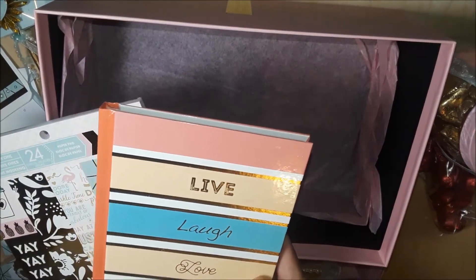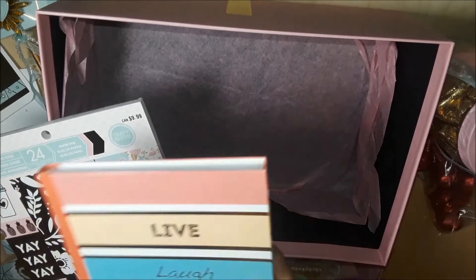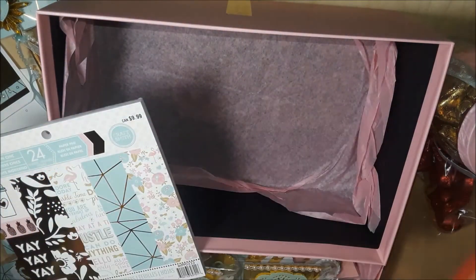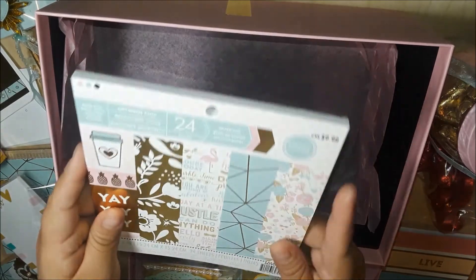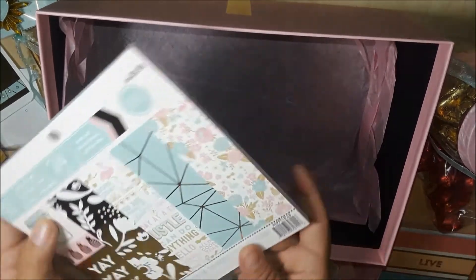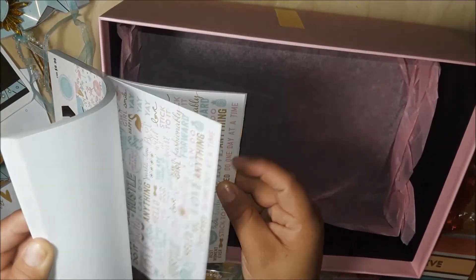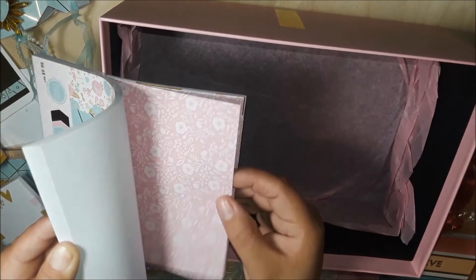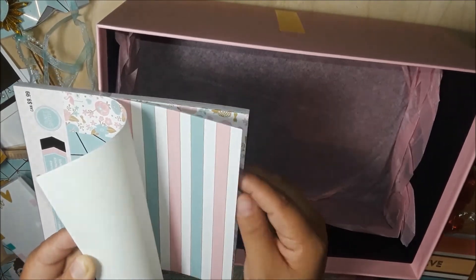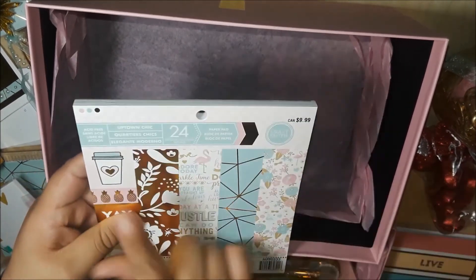I ran out of the one I was using, so this is going to come in perfect right now. This is from Recollections by Craft Smith and this is the Uptown Chic paper pad. Let me do a quick flip through — look at that gold, those flamingos — oh my gosh, yes! I gotta dig into this. This is actually the paper pad used for this swap! I have to find the 12x12 version of this paper pad.